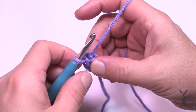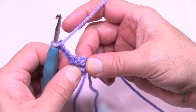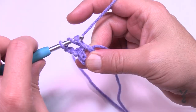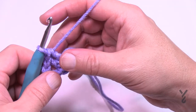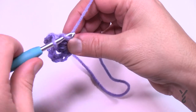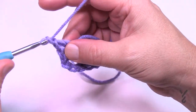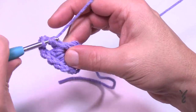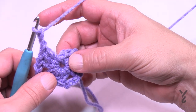For round one, chain three — 1, 2, 3 — that counts as a double crochet. In the center of the same ring, make sure the straggler is around so it gets stuck underneath. Double crochet two more times into the ring — this will be considered one side of your blanket.